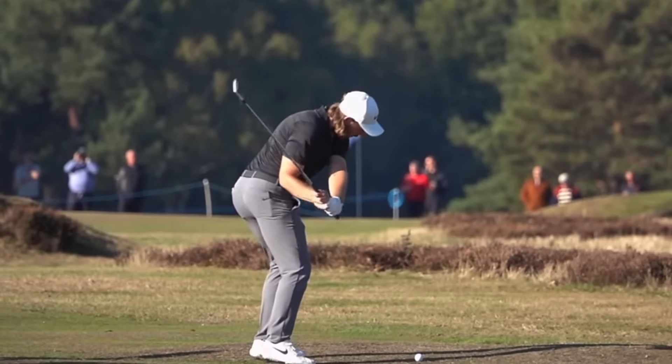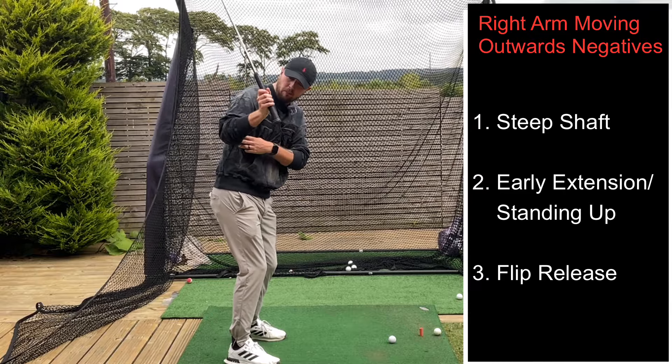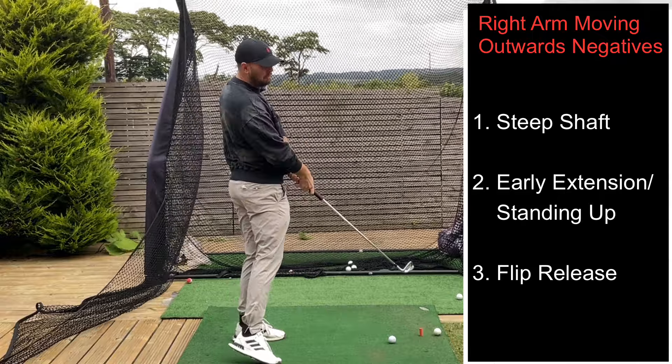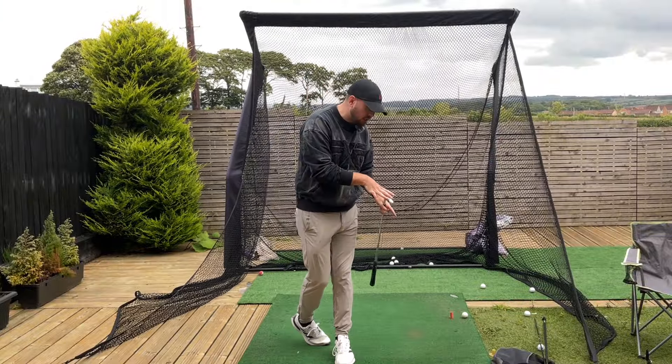For better strikes, better distance, and better compression of the golf ball — we know that if you have a poor trail arm movement with the elbow getting behind, pointing behind the body, that's going to cause you to get steep, stand up early, extend, flip, and hit poor strikes. You could even top it really easily. So let's get straight into the drills.